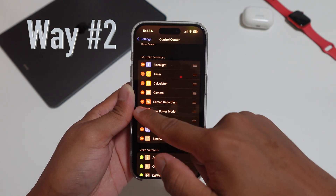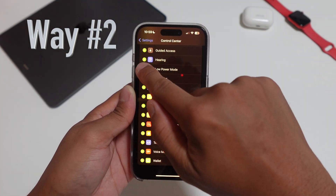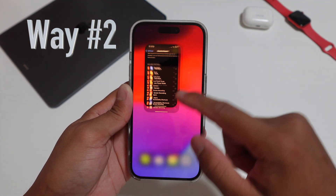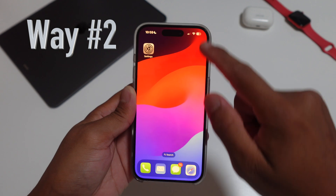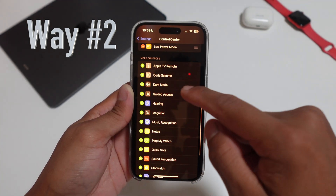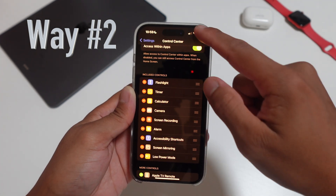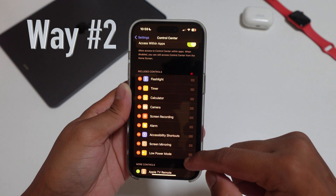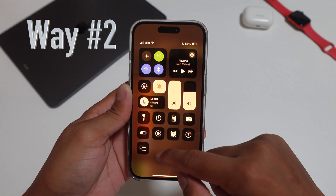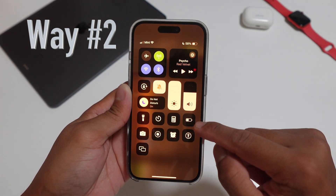For my example, I've already put it on there, so I'm gonna delete it and it goes back down. So I press the plus symbol to add it right there — Low Power Mode — and it should appear back up again on your Control Center. I'm gonna move it around to adjust the priority level and get it into the position that I want. You can also add as many other apps as you want that are available here.